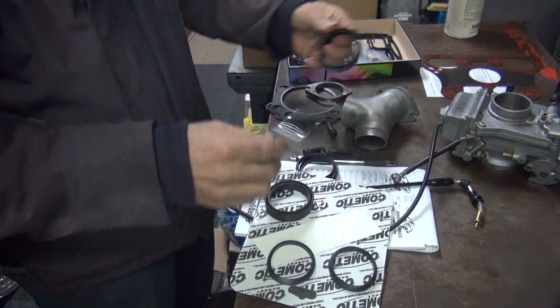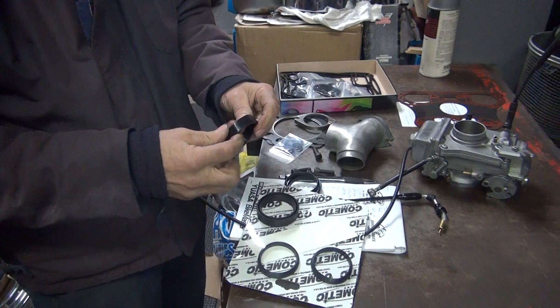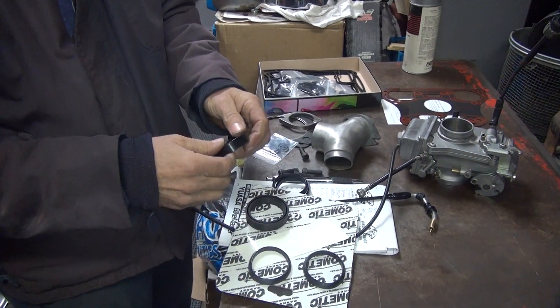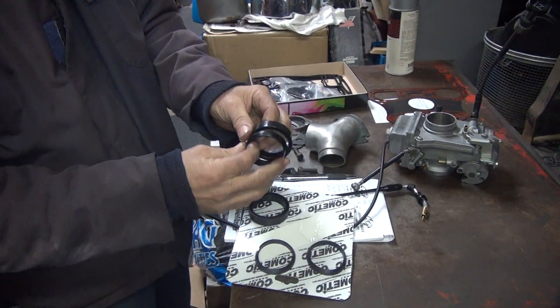Look how soft and pliable that is. This one's stiffer and harder. It's got to be better. It's shiny. That's your bike — black. That's the o-rings.